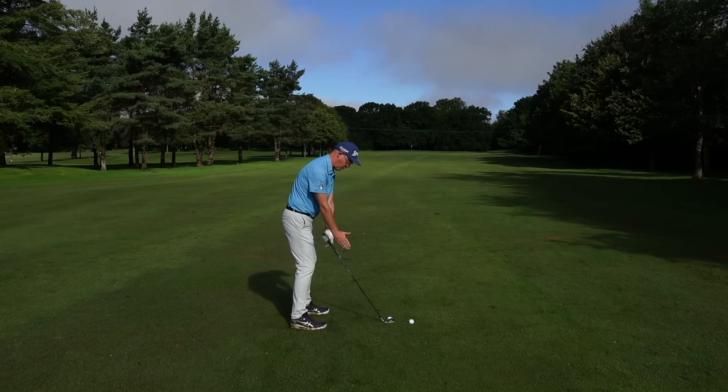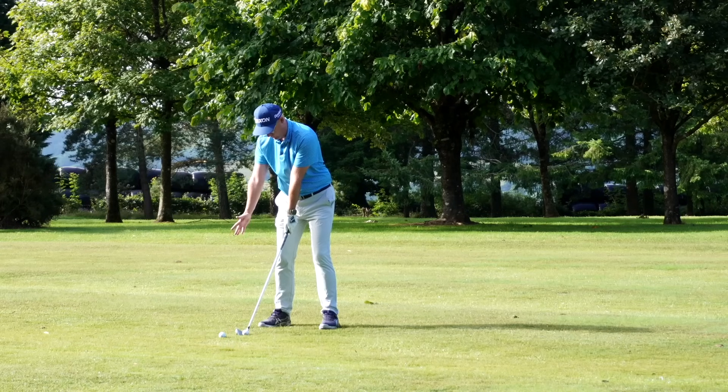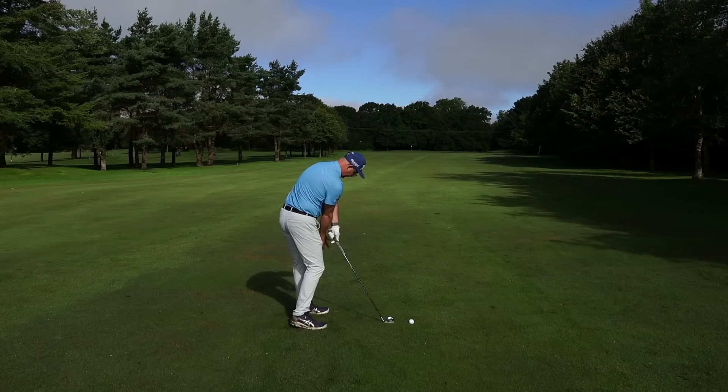Put your right hand by your right thigh in a clapping position. What I want you to do is move it under the club and towards your lead foot and lead leg, and out towards the left — just feel yourself turning as you come through.